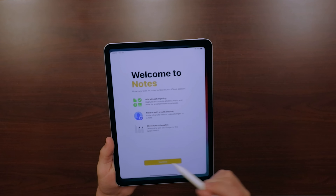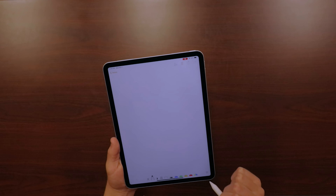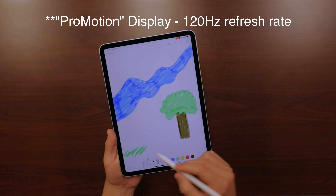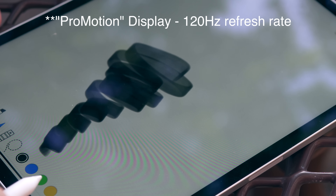Really quickly I want to test out the Apple Pencil in Notes. We'll start a new note and pick which marker we want to write with. There's almost no latency whatsoever, which is going to be really nice for anybody who does a lot of note taking or drawing on their iPad.